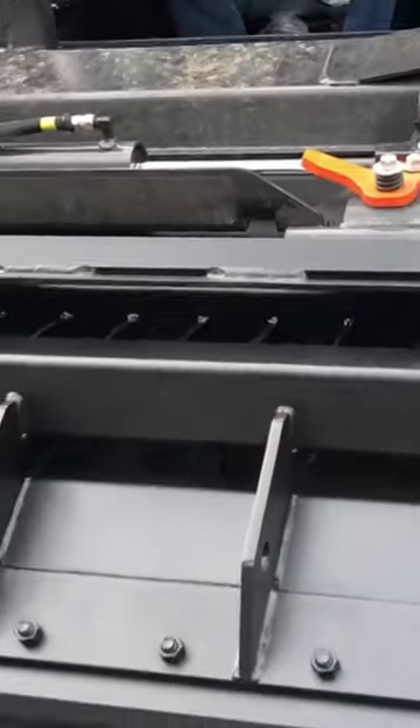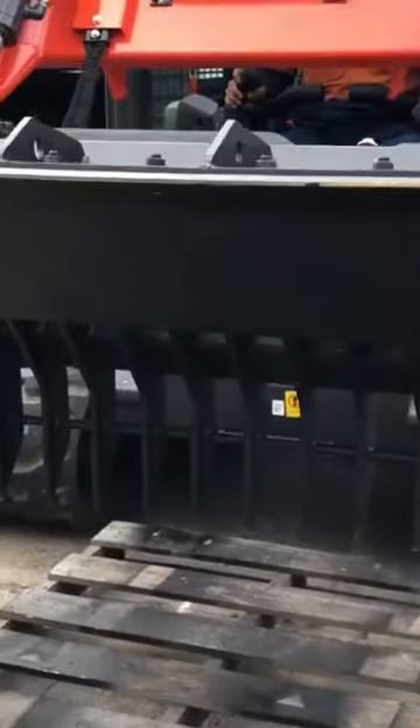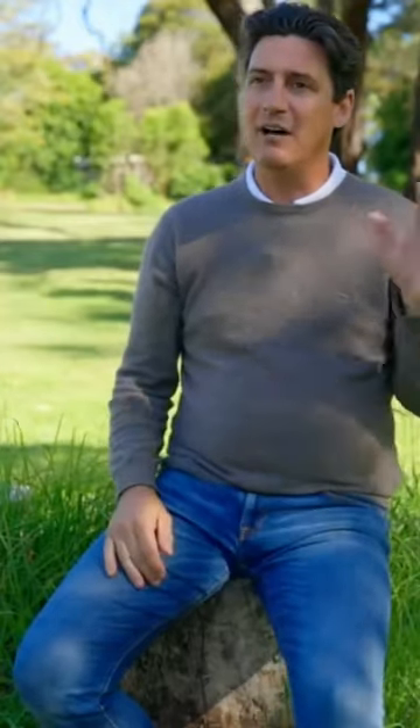The dozer blade comes with a replaceable bolt-on cutting edge, providing you with a longer lasting attachment. The strong materials used to build the dozer blade allow it to be used in the harsh Australian environment.